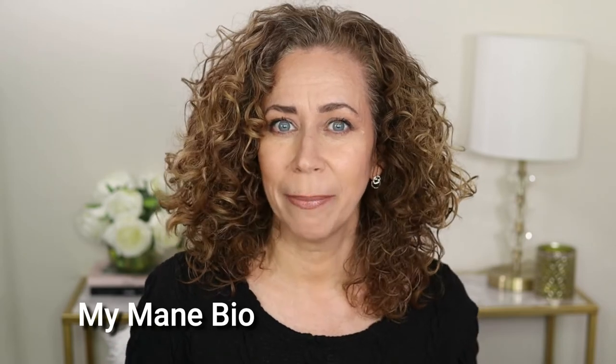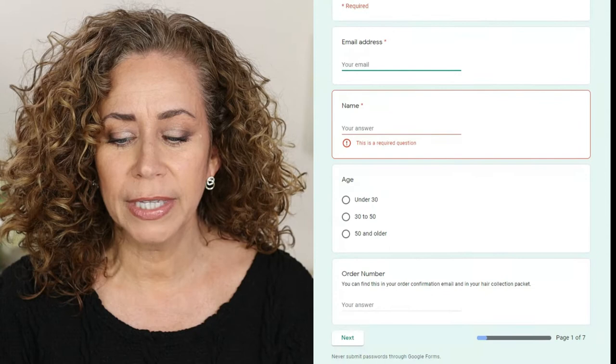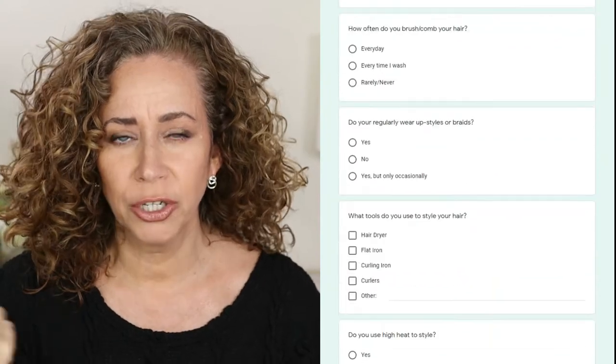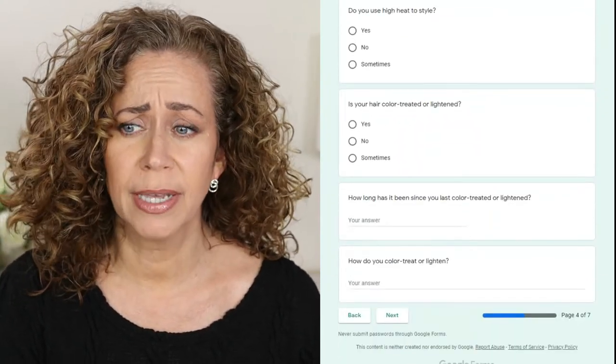MyMainBio reached out and wanted to send me a kit so I can test all those things about my hair and learn everything about it. I thought this is something you guys would be interested in — I find it really interesting. So you go on the website, fill out a questionnaire with a bunch of questions, and they send a kit out to you. When you get this kit, you need to provide a certain amount of hair strands — it's very easy, with instructions that come along with the kit.